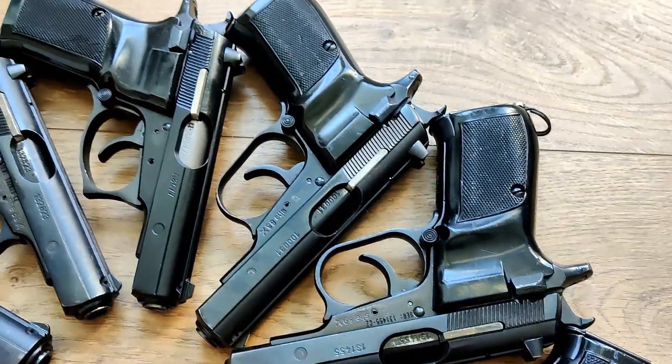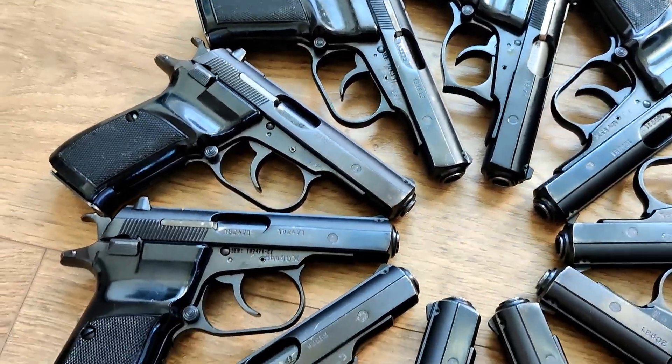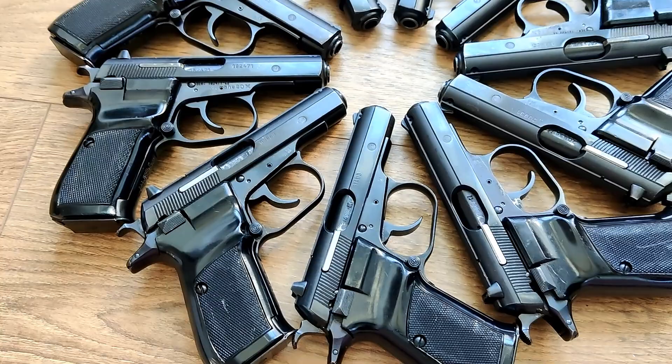I can talk about all sorts of things on there and be a lot more honest than I can be here on YouTube. So I encourage you to visit the Mosin Cradle Rumble channel and check this video out there.